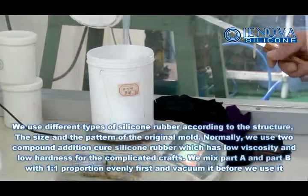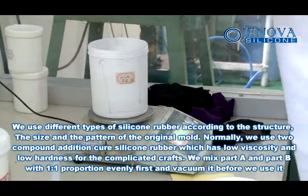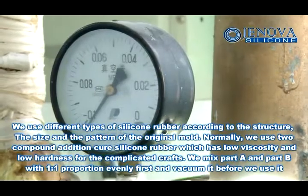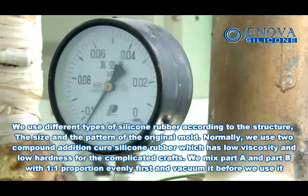We use different types of silicon rubber according to the structure, the size, and the pattern of the original mold. Normally, we use a 2-compound addition cure silicon rubber, which has low viscosity and low hardness for complicated crafts.